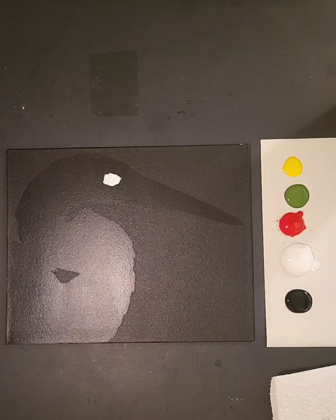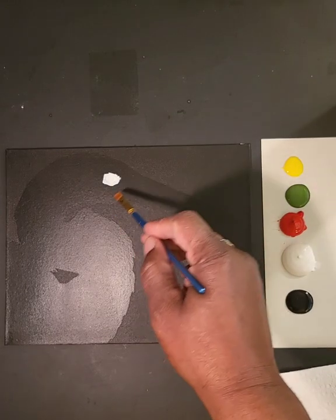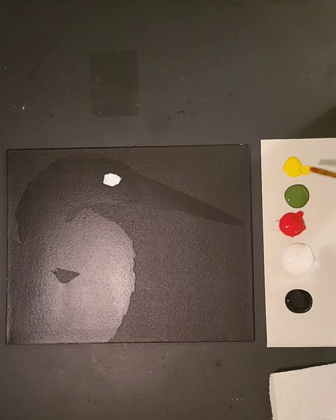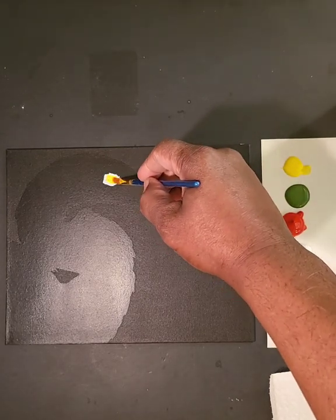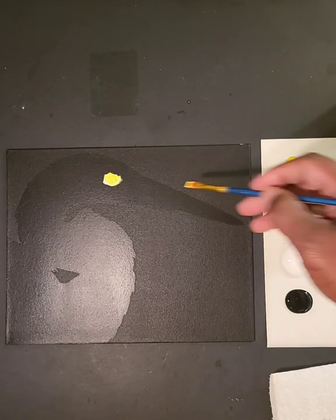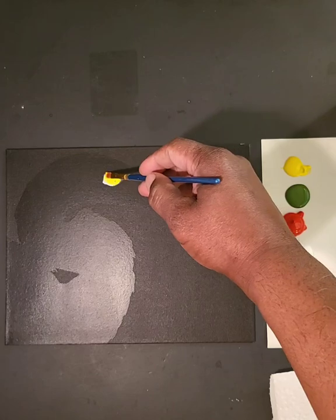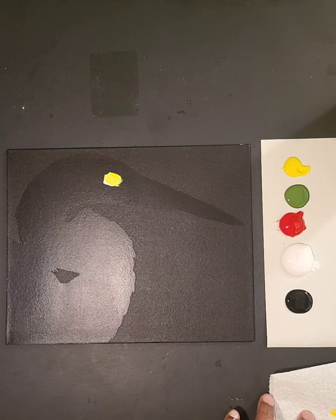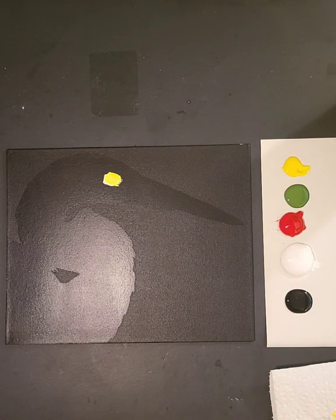We also do bags and a lot of other painting surfaces. Make sure you subscribe to our YouTube channel. The next thing we're going to do is add a little color to that eye. So we're just going to take a little yellow and brush that right over. That gives us a little coloration, something to work with, and we should be able to kind of go from there.